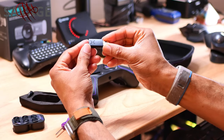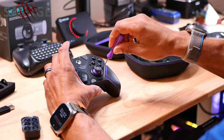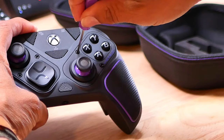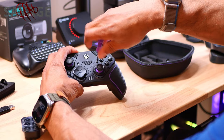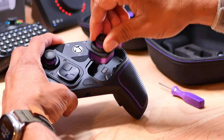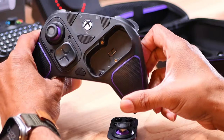With this dongle, if you plug it into a PC it will recognize it as an Xbox controller. If you set it up where it's just connecting directly to your computer's Bluetooth, it's going to show up as generic. Easy peasy.